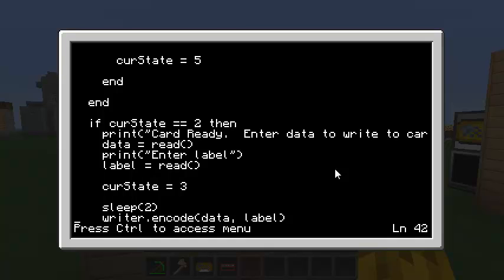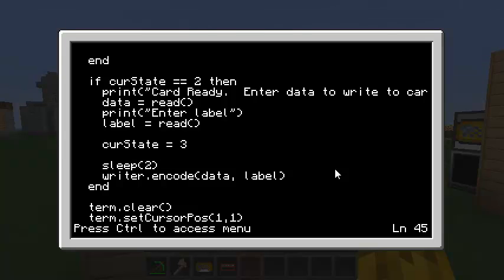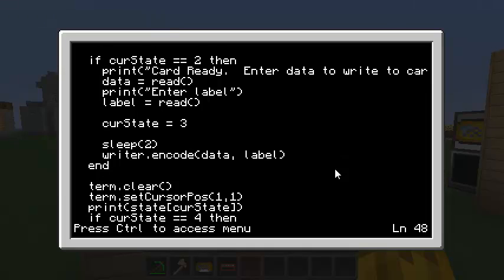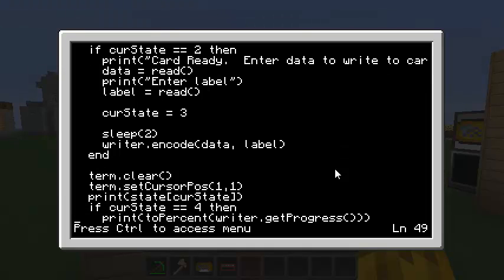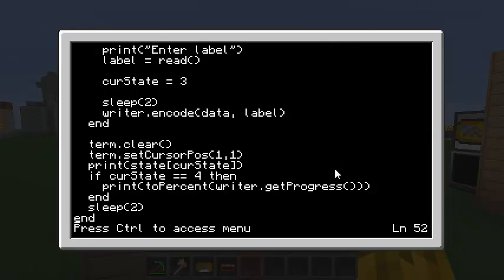The encode method also takes a secret third parameter — the admin password. If you pass it and it matches your config file, the encoding is instant; otherwise this will take thirty seconds. After determining the state, I clear the terminal, put the cursor at the top left, and print the current state. If the state is 4 (currently writing), I call writer.getProgress to see how far along it is, convert it to a percent, and print it out. Then sleep two seconds and check the state again.